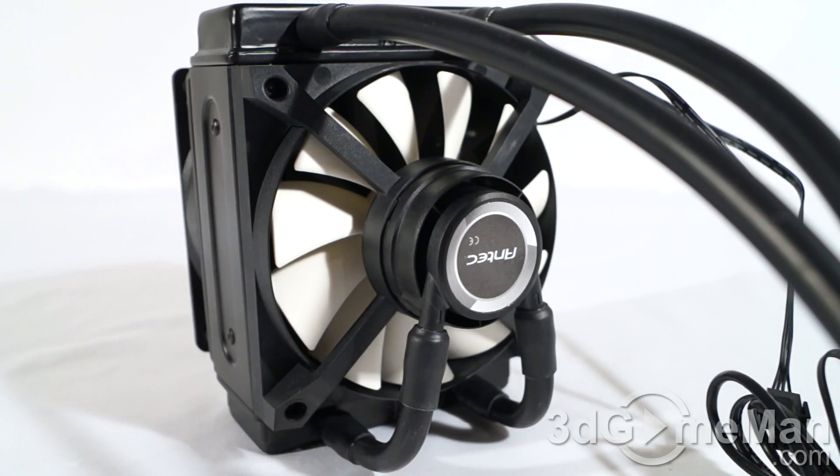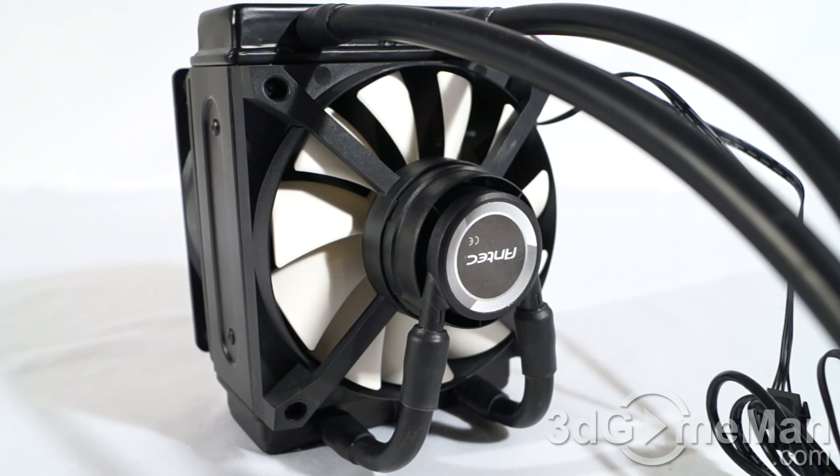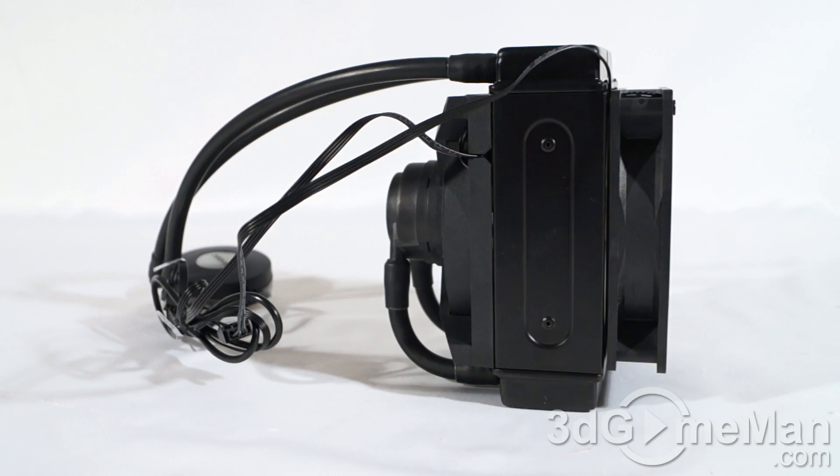The only real downside to this unit is the integrated fan. While it works well and looks great, if it fails you simply can't just quickly pull it out and put another one in. These advanced liquid coolers are really the way to go because a lot of really good CPU air coolers are around the same price and can be very noisy, as the fans generally have to be more powerful and run faster.